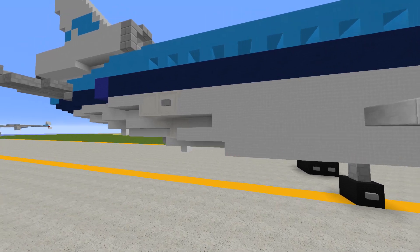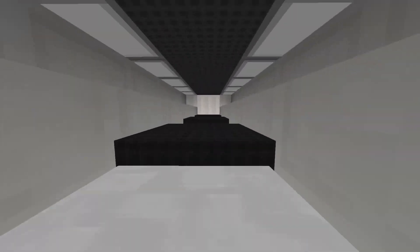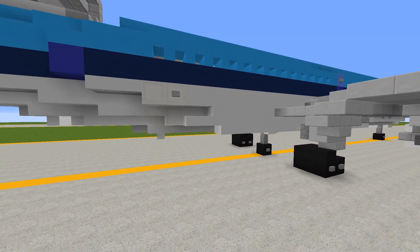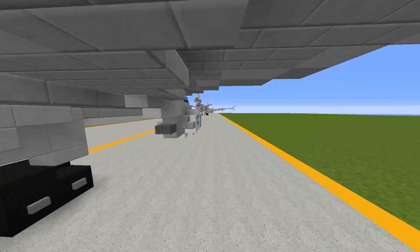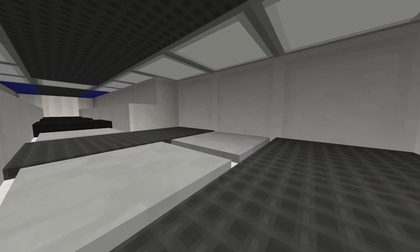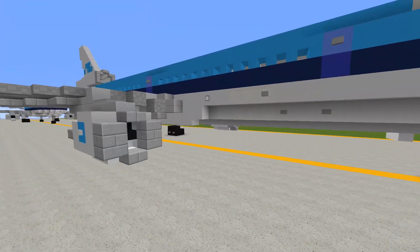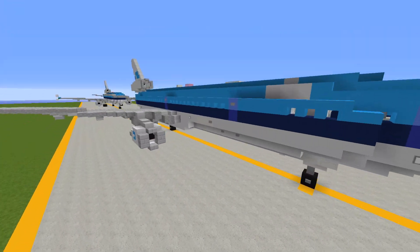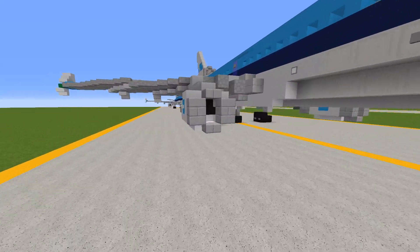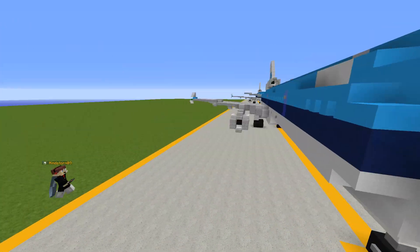On the other side of the aircraft we have some cargo bays. We have the aft cargo bay — it's very small at one-to-one scale, though in reality it's a good size. Here's the forward cargo bay, which is slightly bigger. We have a section where you load pallets and cargo for the aircraft. That's pretty much it for the exterior.